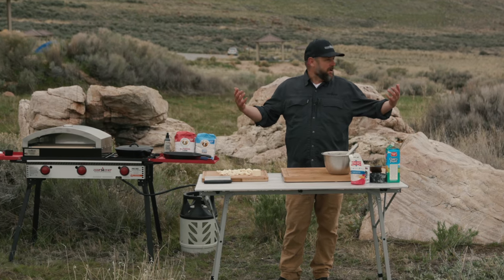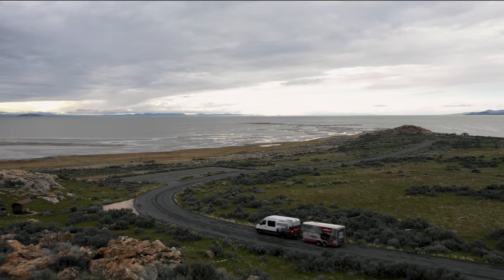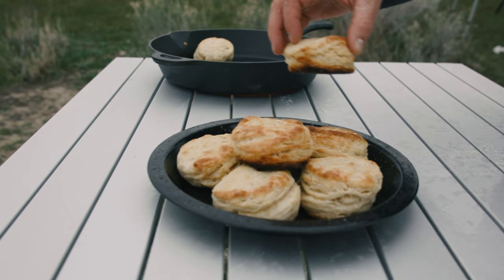Papa Jack here. We are out on an island — this is Antelope Island, one of our Utah State Parks in the middle of the Great Salt Lake — and we are making biscuits.